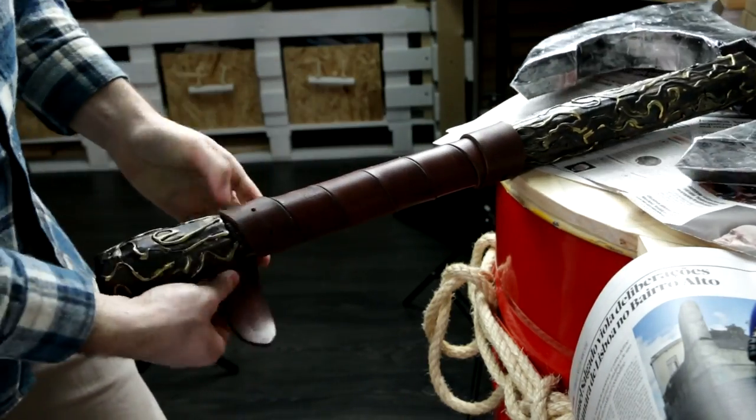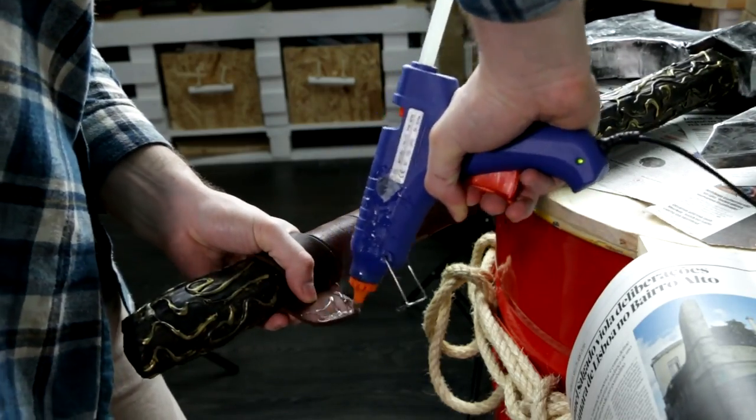To protect your axe, you must buy a can of protective spray and apply it all over the axe.